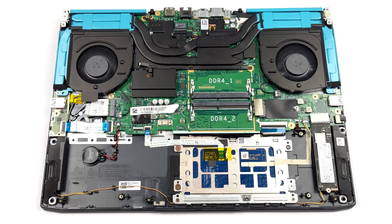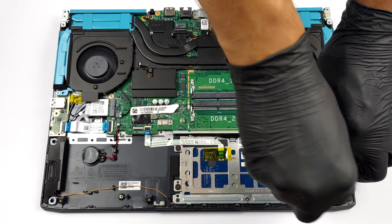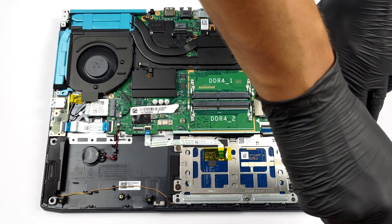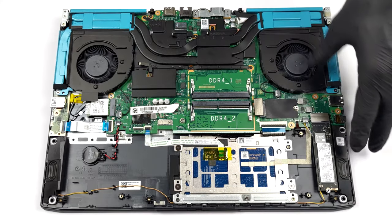Storage-wise, there are two M.2 PCIe x4 slots. The 42mm one supports Gen 4 drives, while the 80mm one is limited to Gen 3 SSDs.